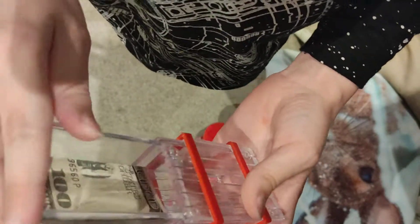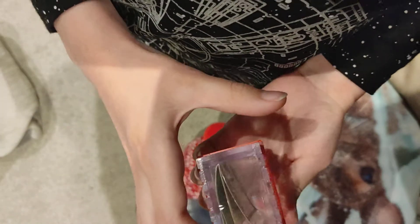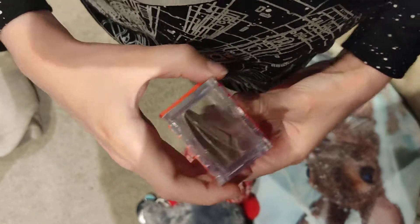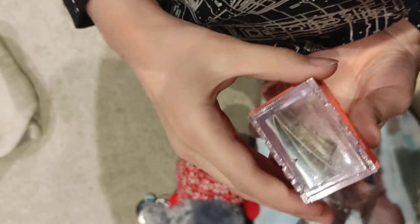Sometimes if it doesn't work very well then you can squeeze a bit harder. So basically you get one of your fingers there, the other one there, do it like that. Then you push and squeeze it a little bit.